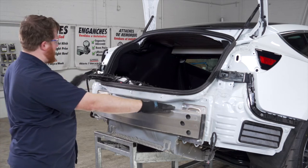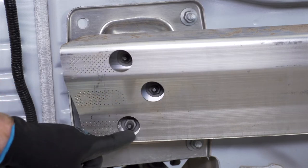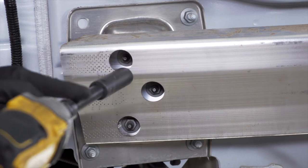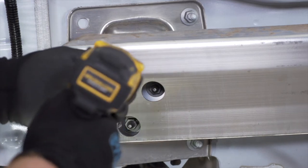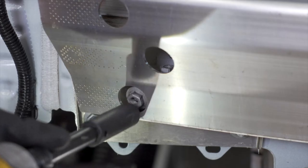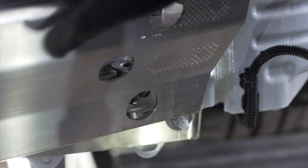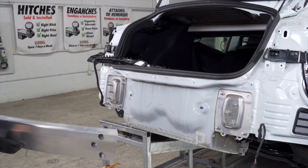Now to remove the bumper beam, we're going to start on the driver's side and remove the three nuts inside these three holes using a 15 millimeter socket — it helps to use an extension. We'll repeat on the other side, then pull our beam off and set it aside.